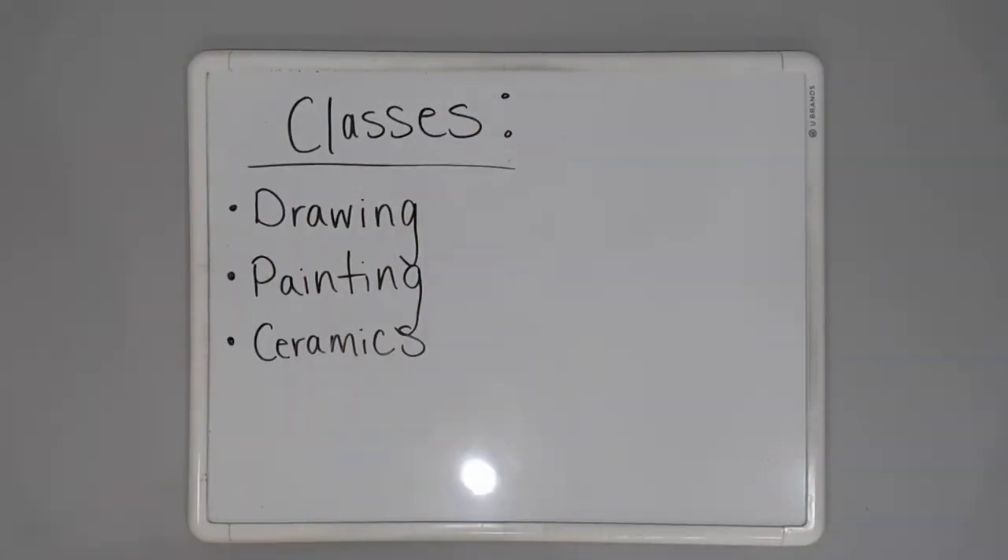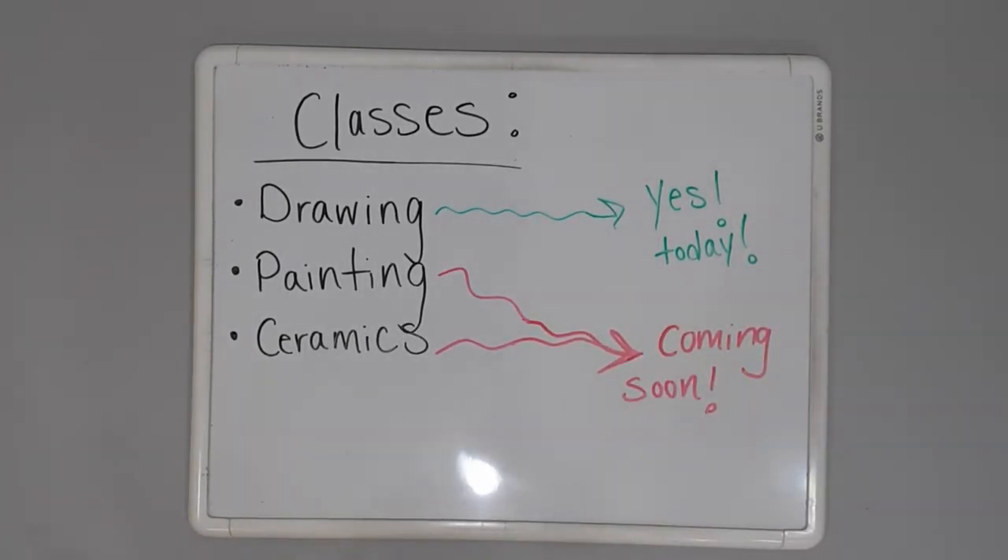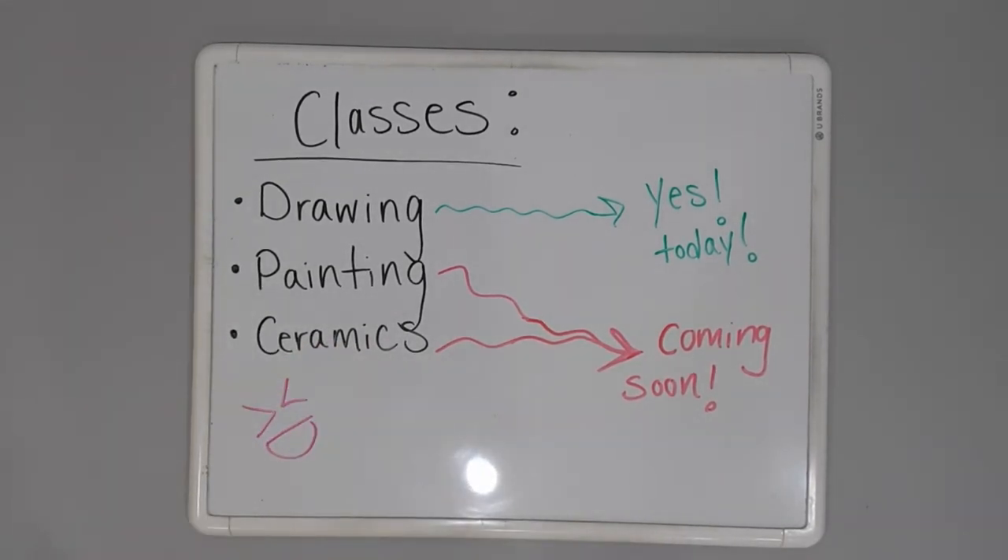They all came from the same few classes. We're looking at two drawing courses from this past semester and the one right before that, and then in another video, we'll be able to take a look at the giant paintings and all the ceramics that I made as well.